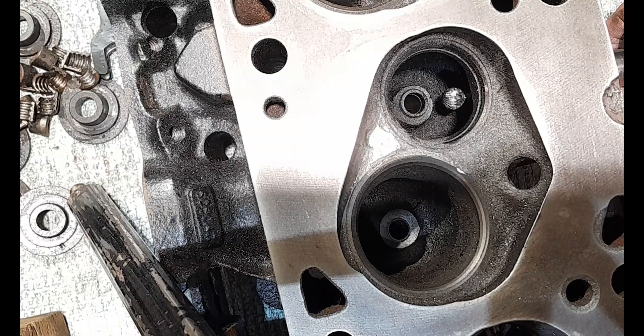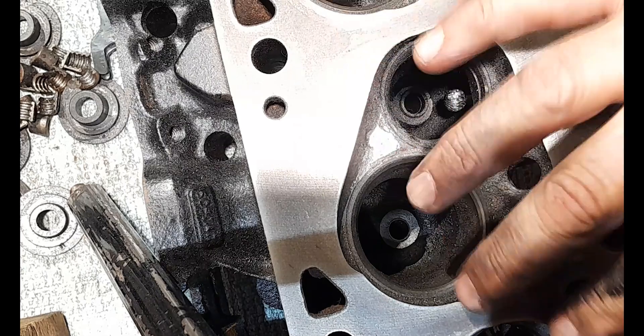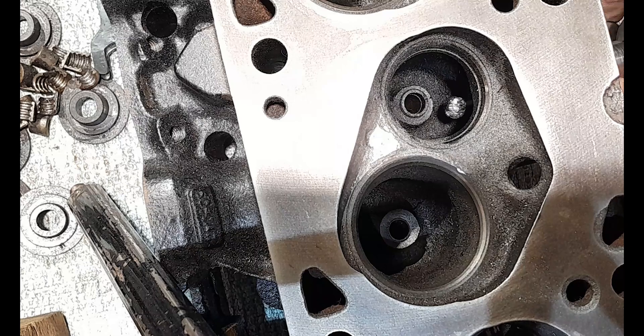This is a bit unusual for me - I would normally sequence my porting differently. Normally I would do all combustion chambers at the same time so I'm fresh with each one and building muscle memory. I'd do all of one element first, then replicate it as closely as possible for each part of the porting, because we don't want different sizes in our chambers, ports, or bowls. We're trying to keep them as even as we can for even air-fuel ratios in each cylinder.